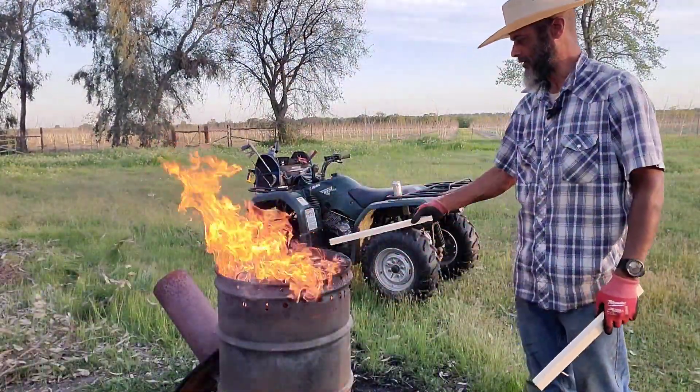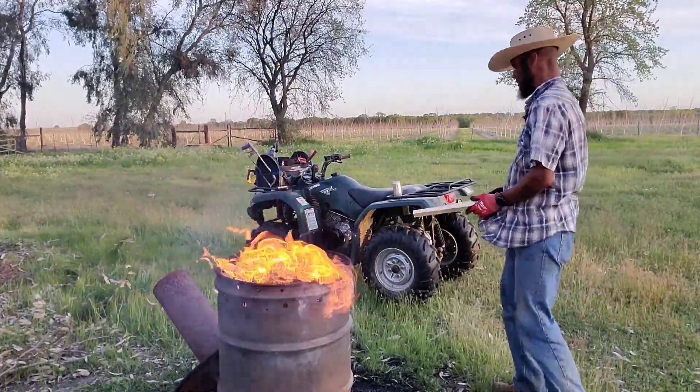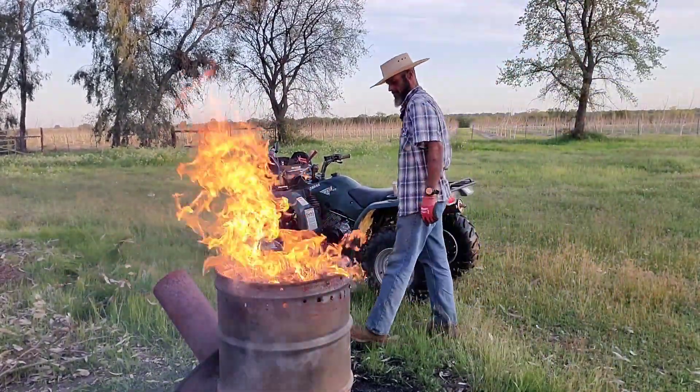Fairly well free burning — all of this material is lit and it's burning down to about a six-inch level. I'll go ahead and put the top on at that point.